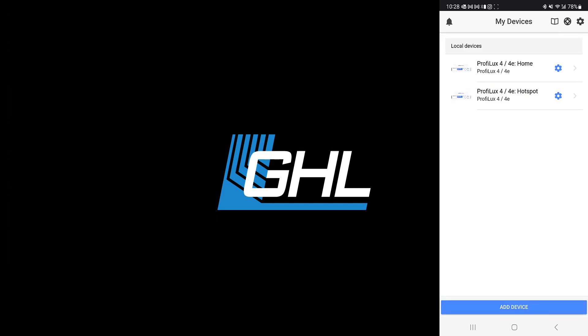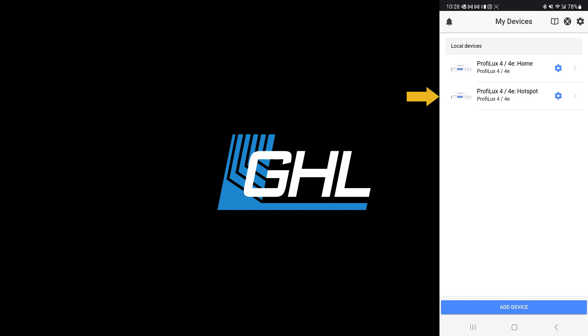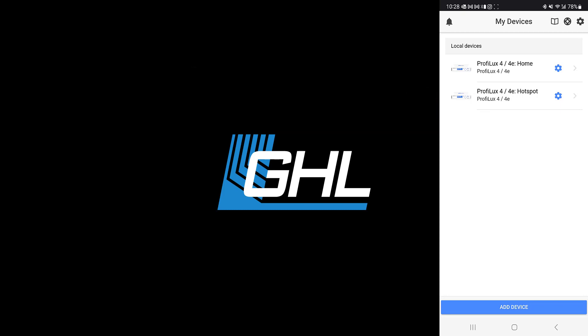You will now be brought back to the My Devices page. As you can see, there are now two connection profiles listed. The first connection, which we called home, is what you can use when you are home and connected to your home Wi-Fi network. The second connection will only show if you chose to leave the hotspot active. When you're ready to connect to your device through your Wi-Fi network, choose the home connection profile and wait for the dashboard to load.